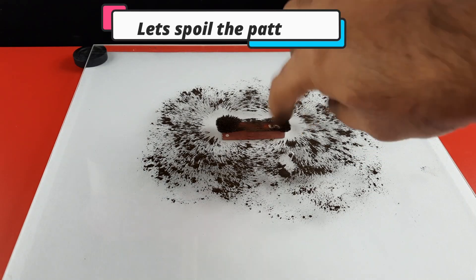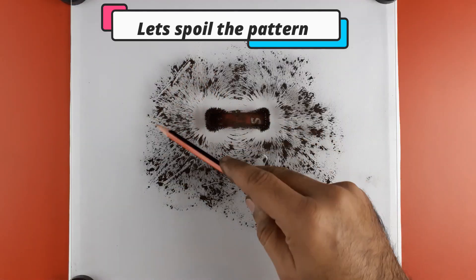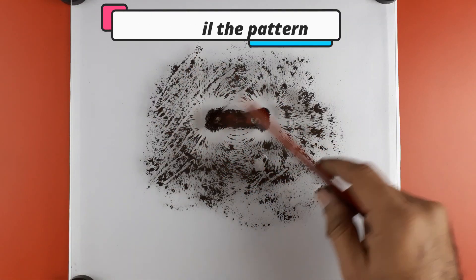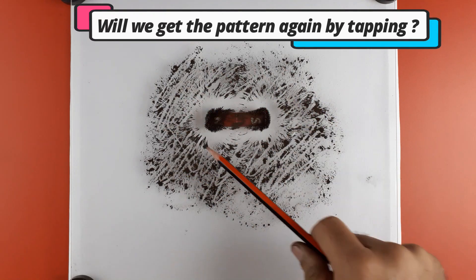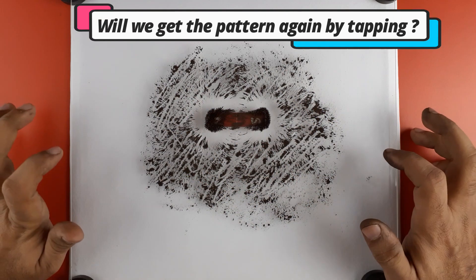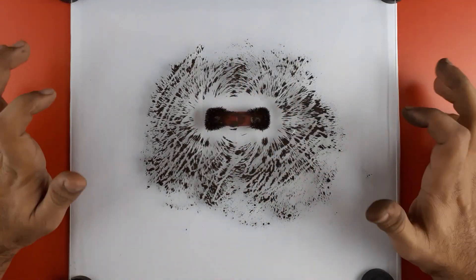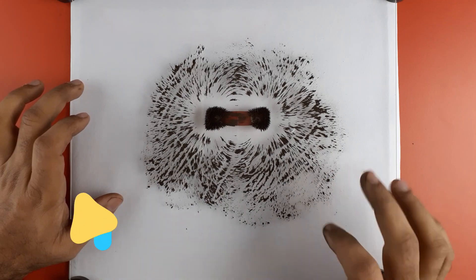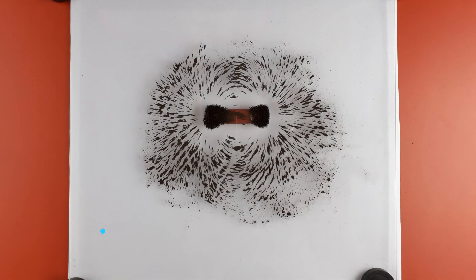Now we spoil the pattern with the help of a pencil. Let's see if we can get the pattern again by tapping on the board. Yes — due to the influence of the magnetic field of the bar magnet, the iron powder again aligns itself in lines.